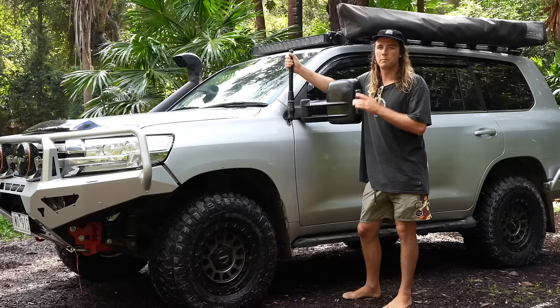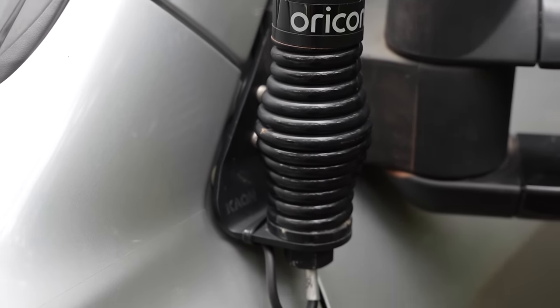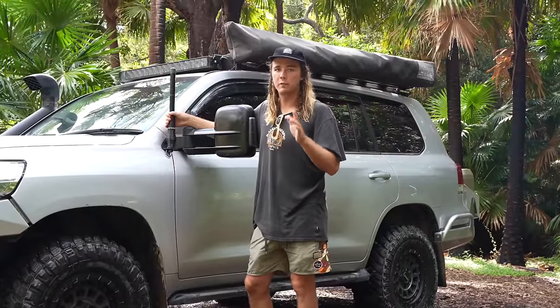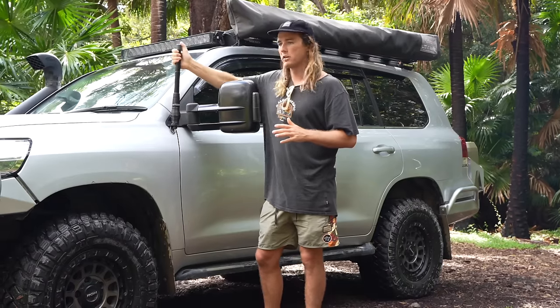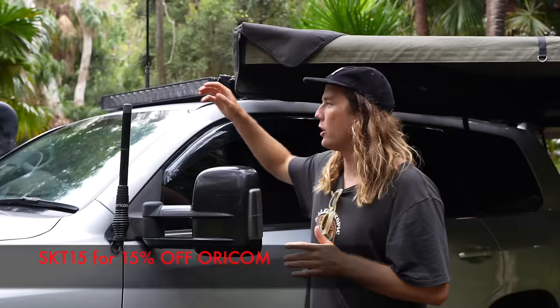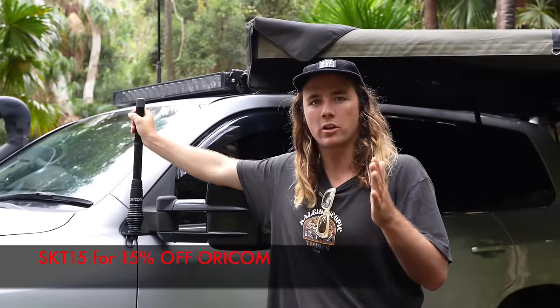We've got the Oricom 3D bi antenna mounted to a Kaon bracket, which utilises factory mounting points. Kaon make some sick bracketry for vehicles — chances are they've got a bracket pre-cut and powder coated for whatever you need. Really high quality and strong. Oricom are giving away UHF radios as we mentioned, and if you want 15% off the Oricom website — UHF, you name it — the code is SKT15 at checkout.